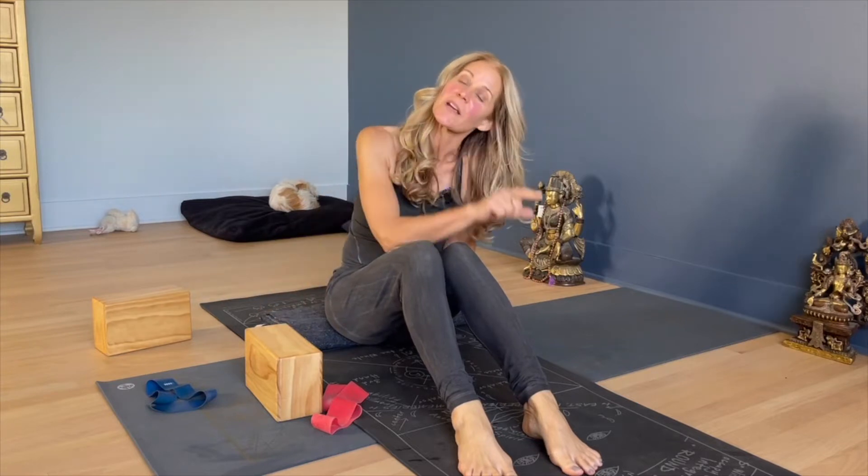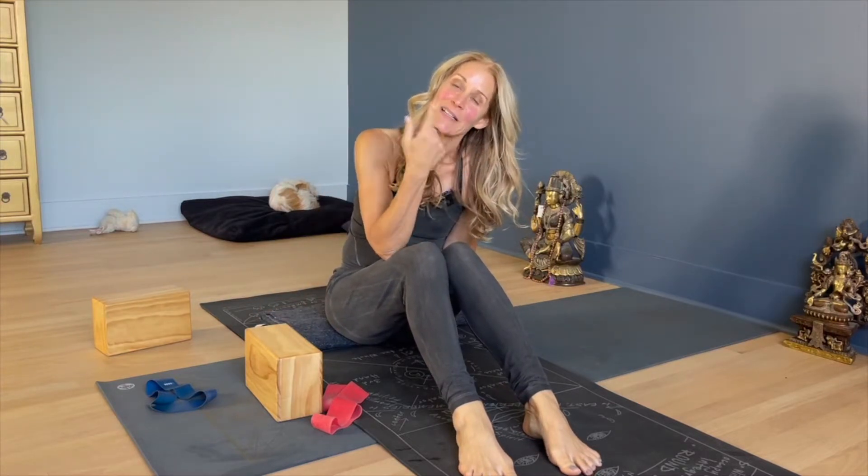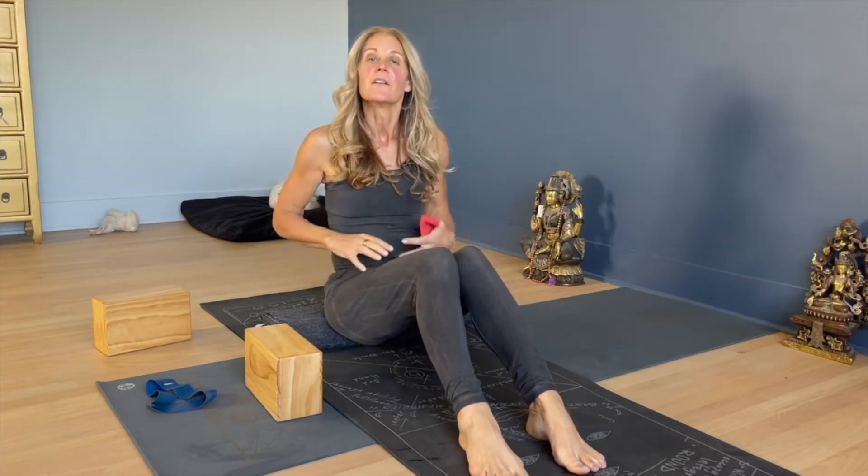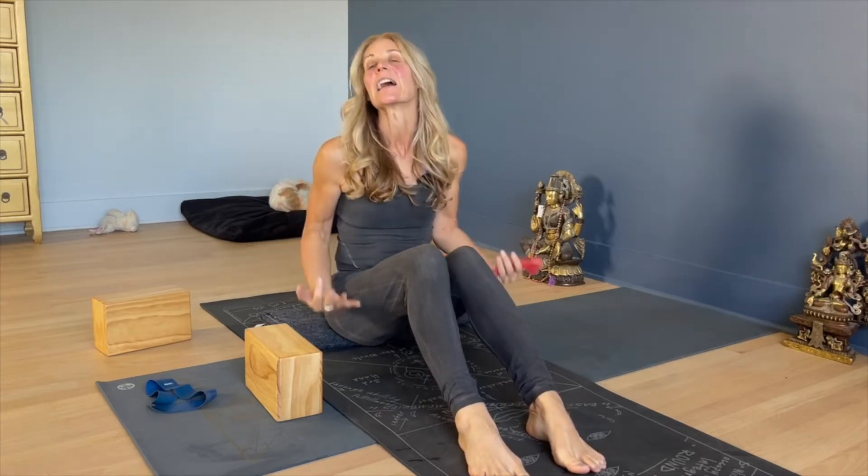Hi everyone, Yoga Therapy Thursday. Last week we did a little hip sequence for flexibility. So now we're going to talk about stability and doing a few simple exercises to balance the hip joint from the inside and the outside.